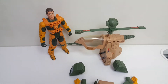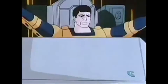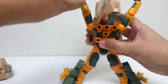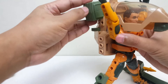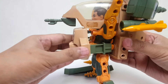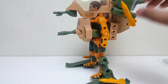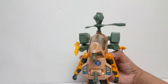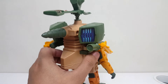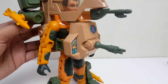Tidak usah menunggu lama lagi, kita langsung lakukan Power Extreme buat Jack Rockwell dan Hornet! Ini dia guys — Jack Rockwell with Hornet. Dan sistem senjatanya — ini bisa dipencet tombol yang sebelah sini, dan mekanismenya akan memutar baling-baling dan juga cannon Chest Mounted yang ada di depan.